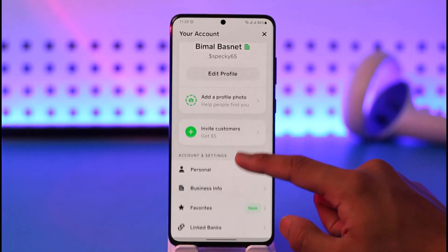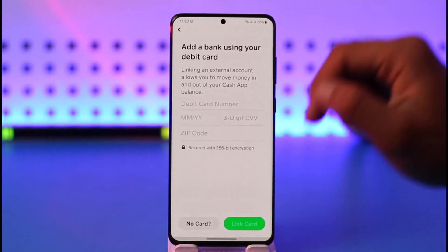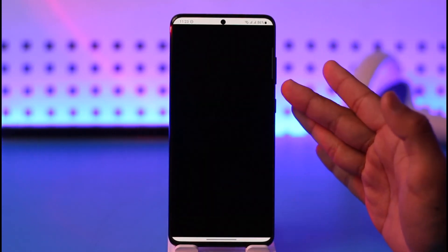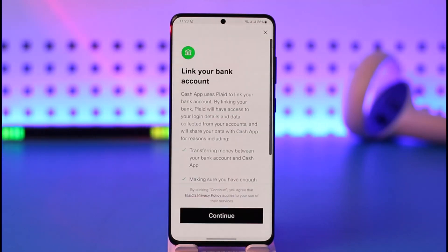Open up Cash App, tap the profile icon from the top right, scroll down, and go to 'Link to Banks.' Make sure to link a debit card or a bank account. If you do not have a card, tap on the 'No Card' option and simply link your bank account.